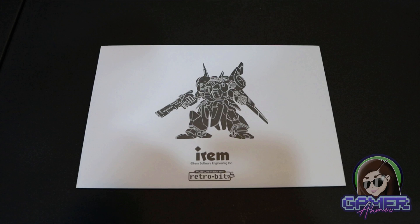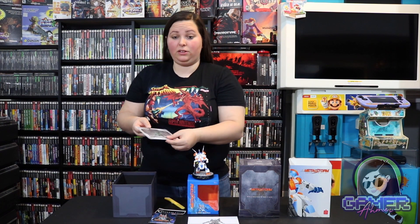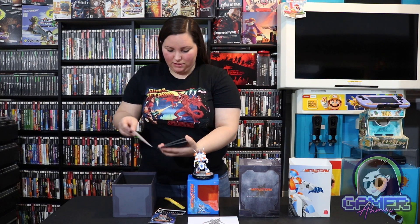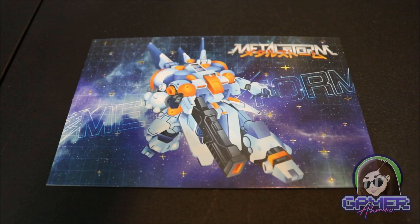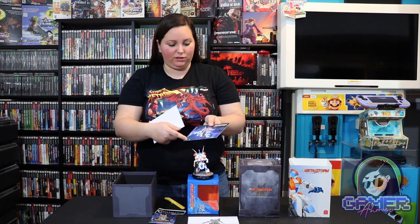We also have this envelope — it has RetroBit on the front with this character, and it says Metal Storm Collector's Edition on the back. It looks like there are some cards in here. They have this gold color on the back with an embossed look. We have this postcard-sized display of Metal Storm with this main character, and then we also have these — one looks to be the North American version and one looks to be the Japanese. This one's especially cool because it has all of these little stars in the background with this gold effect, so it really looks like it's in space.